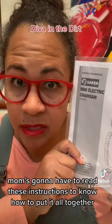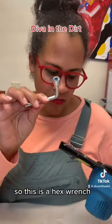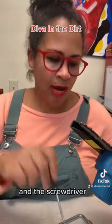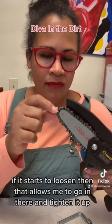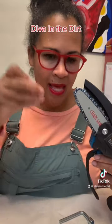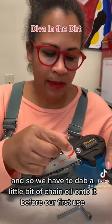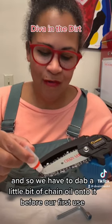Mom's going to have to read these instructions to know how to put it all together. So this is a hex wrench, and the screwdriver — if it starts to loosen, that allows me to go in there and tighten it up. This is chain oil, and we have to dab a little bit of chain oil onto it before our first use.